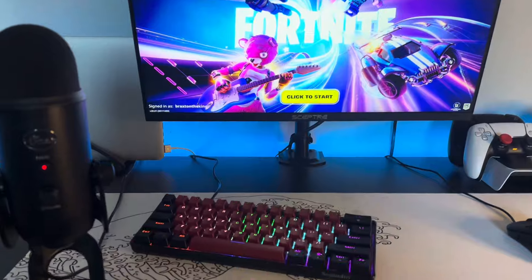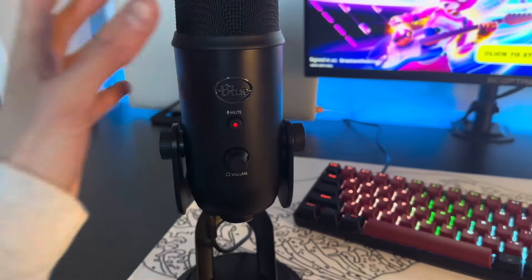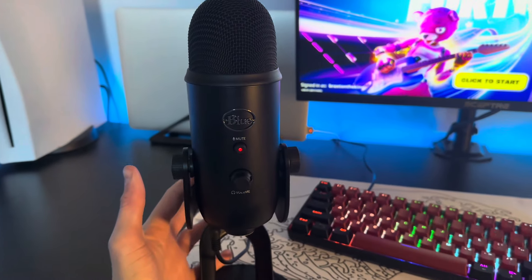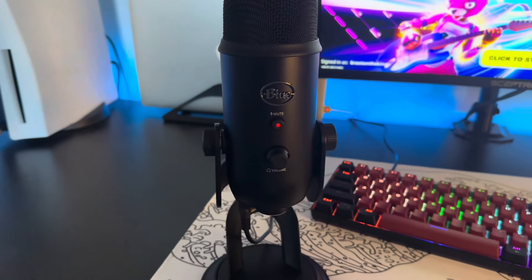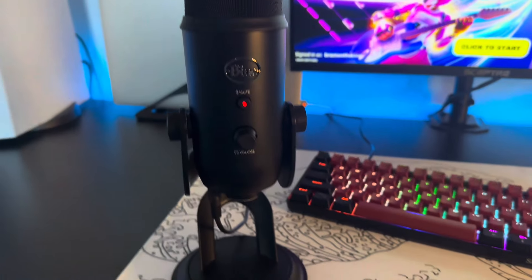Obviously we've got the Blue Yeti here — this is like my pride and joy right here. The Blue Yeti microphone is like the best microphone you can get at its price. It's a really, really good microphone for its price — I'm surprised it's not more expensive.